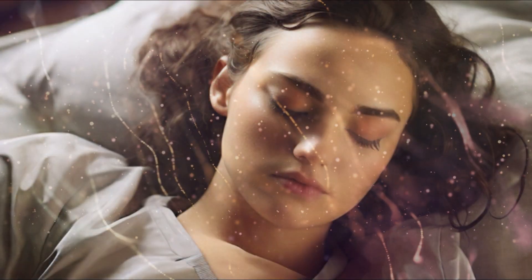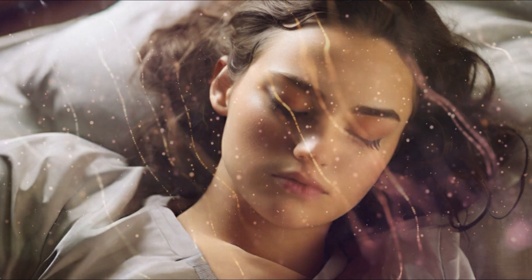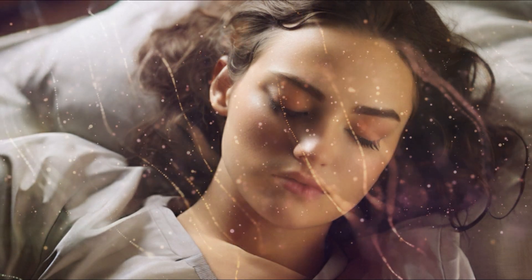Yoga Nidra promotes deep rest and relaxation that isn't found in your average meditation practice. The stages of body scan and breath awareness alone can be practiced to calm the nervous system, leading to less stress and better health.